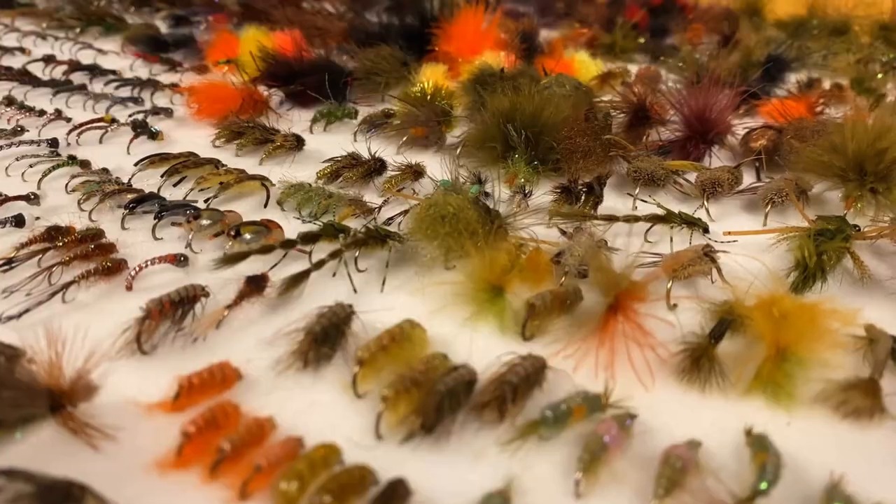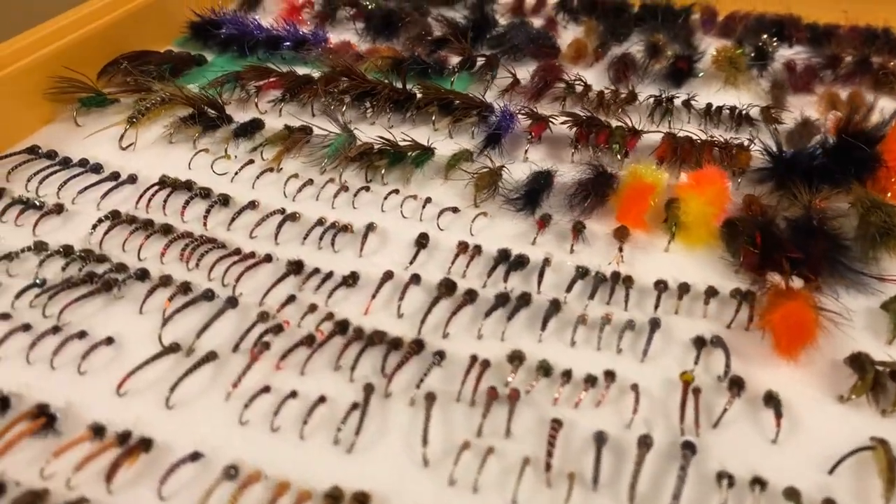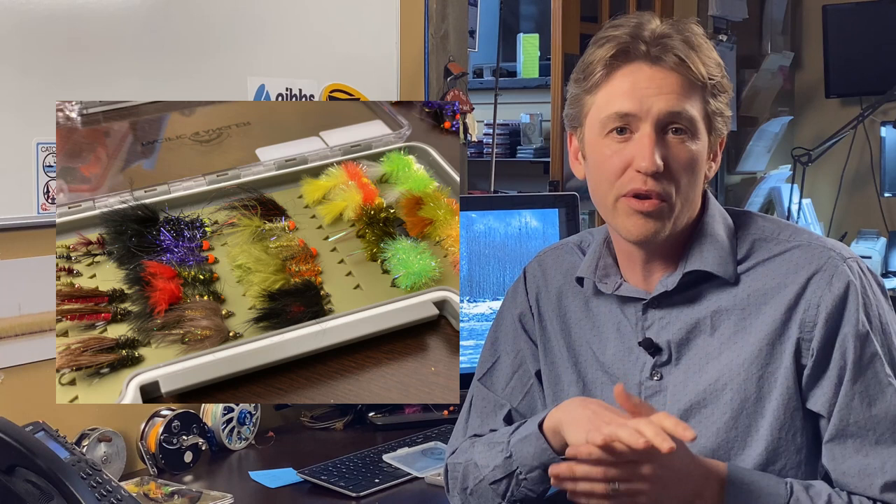Now it's a daunting task because if you guys know me, this thing is my lake box. They call it the Mothership, it's way too big, but I do have fun toting it around. I'm going to break down what's in there, but I'm also going to break down what you guys might want if you want a smaller box — the essentials that you're going to need to go up BC lake fishing in the interior or locally here around Vancouver. Stuff that I wouldn't leave home without and stuff that you might consider putting in a box.